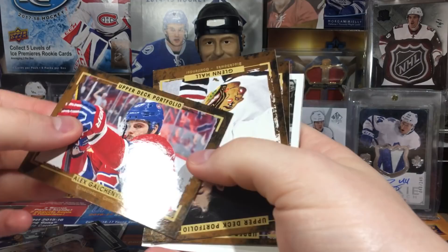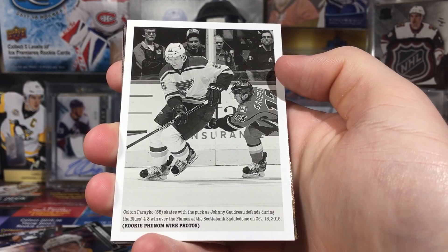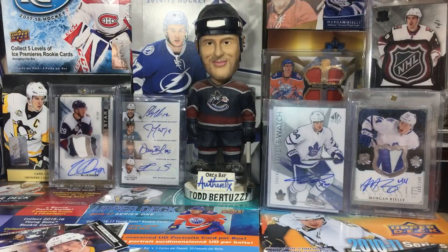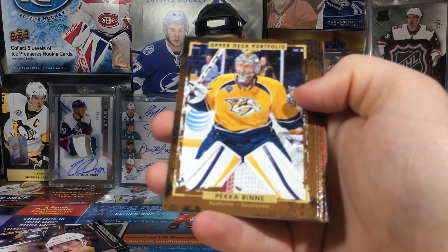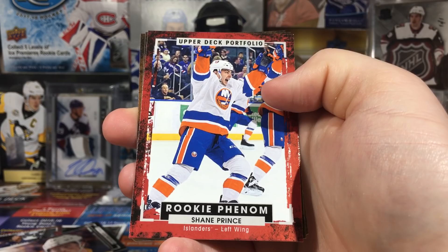I hate how there's so many horizontal cards going every which way - Galchenyuk, oh man, bugging me. Glenn Hall, Jake Allen, and we got a wire photo of Colton Parayko - nice, Blues against Calgary. Kari Lehtonen, Brent Seabrook, Jack Johnson, and Daniel Sedin. It's just a base jersey but we'll see. Pekka Rinne, Henrik Lundqvist, Cory Schneider, and a rookie phenom of Shane Prince.